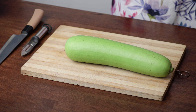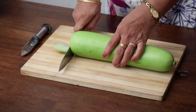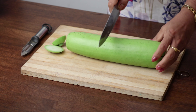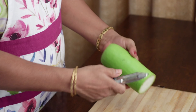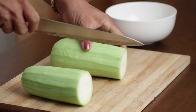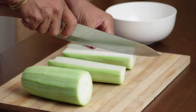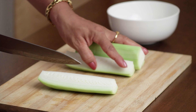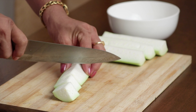To make the bottle gourd cubes, first let's discard the stem on either side and cut the bottle gourd into two halves like this. Using the peeler, peel off the skin. It's nice and fresh and the bottle gourd is quite tender, so I am not going to discard the seeds. If you prefer consuming it without the seeds, then extract the seeds first and then chop them into cubes.